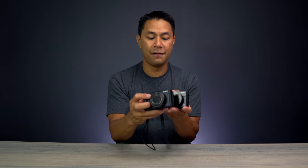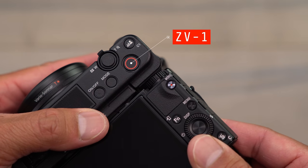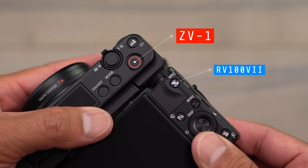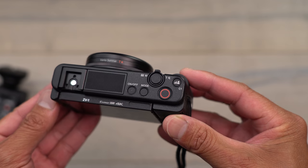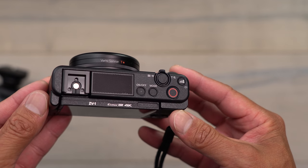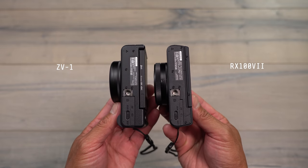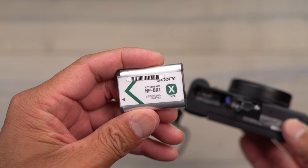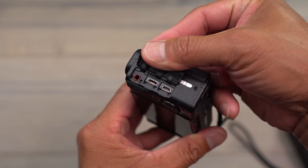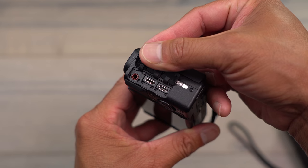I do like how they simplified the top of the ZV-1 — there's a large record button versus the tiny one on the RX100, and the mode dial has been replaced with a mode button. The bottom of the camera looks similar, though the RX100 is a bit slimmer. Both cameras use the same NP batteries, so existing RX100 batteries work on the ZV-1. The ports are the same too: audio mic input, multi-USB, and HDMI out.